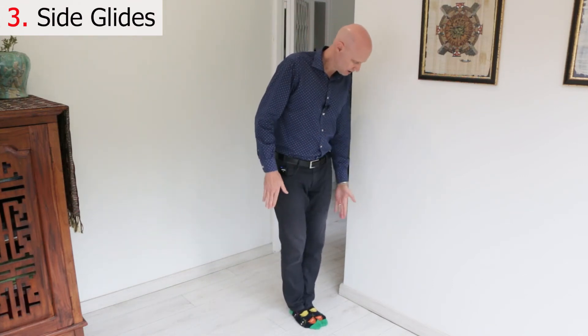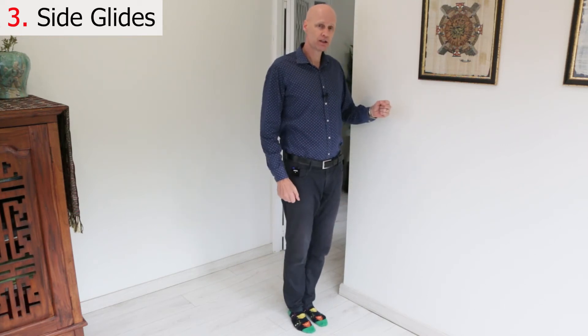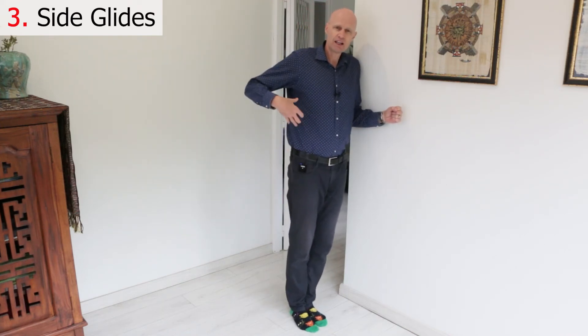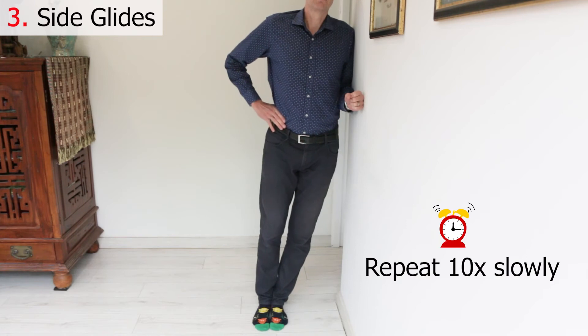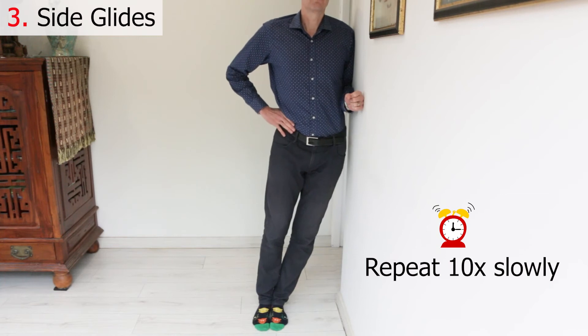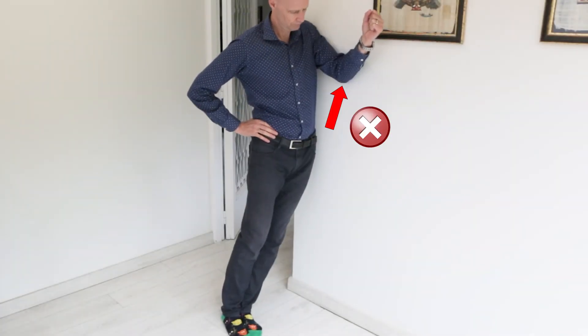Standing about 30 centimetres from a wall with your painful leg on the outside, bend your arm to 90 degrees and lean your shoulder and elbow against the wall, then lean your rib cage against your arm. Relax your torso and gently press your hip with your opposite hand towards the wall. Repeat this 10 times slowly, only going as far as feels comfortable. Always keep the painful leg on the outside and make sure your elbow stays against your ribs — not pushed away or in front of them.